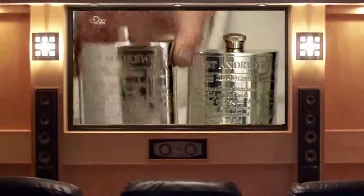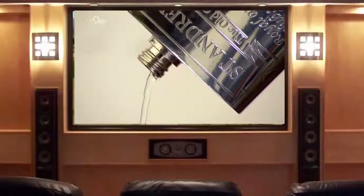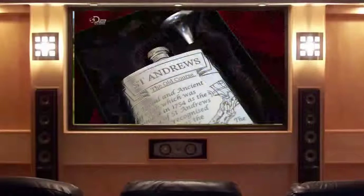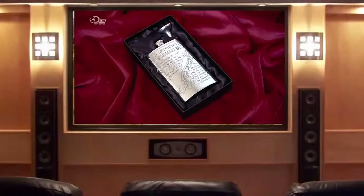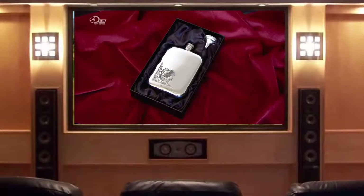The flask is then emptied of any water still left inside, readying it for its new role. No longer concealed under clothing, ready for a crafty sip of something — these modern-day pewter flasks are meant to be seen and treasured.